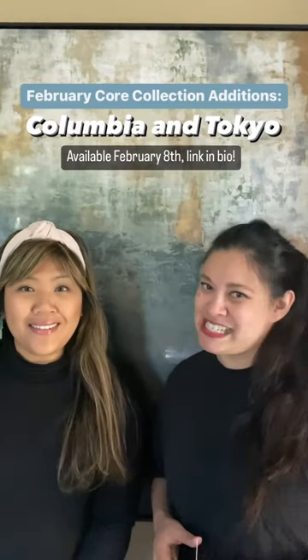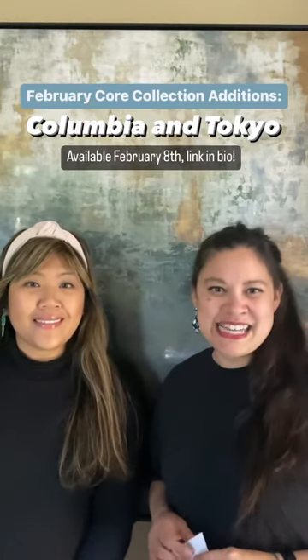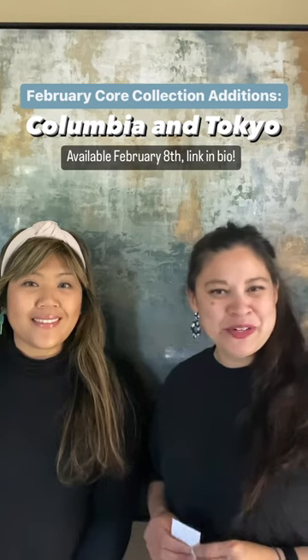Hi, I'm Maggie. And I'm Ezra. And together we're Pinroll Clay. Today we're here to go through our February core styles that we're introducing.